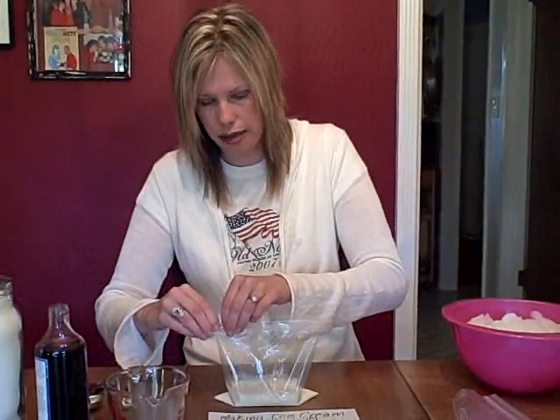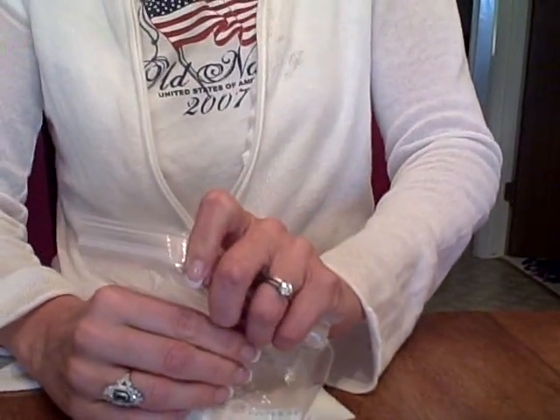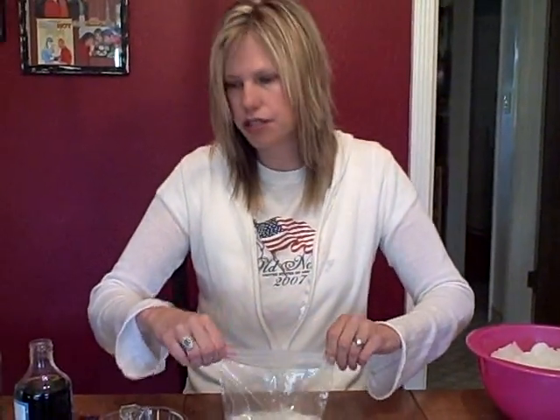Then you're going to do the half teaspoon of vanilla. If you get a little more vanilla in, it's okay because it tastes really good. Then you need to seal it up really, really tight — make sure you seal it up really tight. Get the air out of there and make sure it's sealed up really good. Put that aside because we're done with that part. You can talk with your child about how that's going to be the ice cream that you eat later.